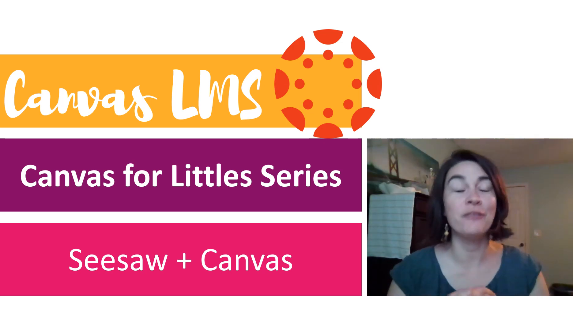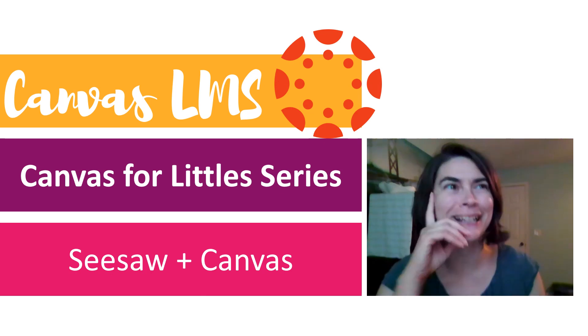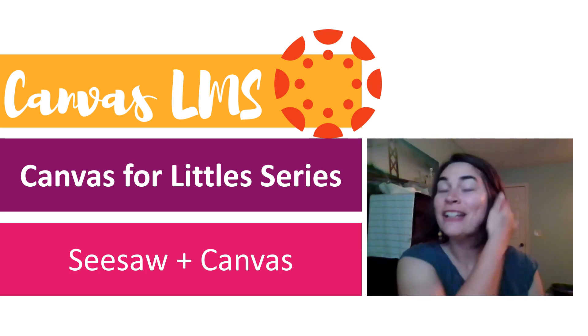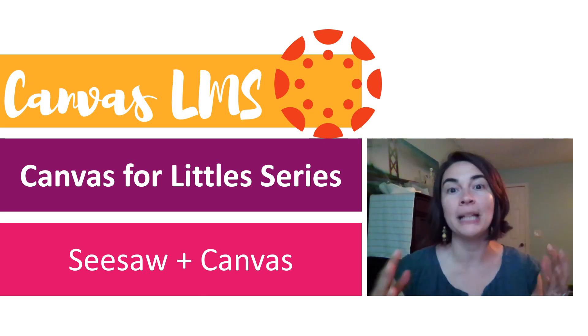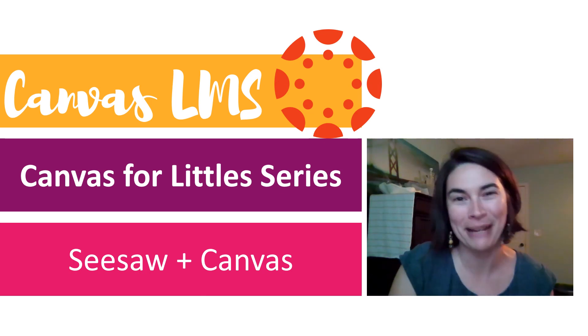Hey guys, it's Suzy Lawley back with another video. This is video number six in the Canvas for Little series. If you've only seen one video or just ten seconds of it so far, then you're missing out. You probably need to pause this one, or if you're too excited, watch this one and then go grab the whole playlist. I've got two more videos for sure coming out in the series, and then who knows what else is up my sleeve.